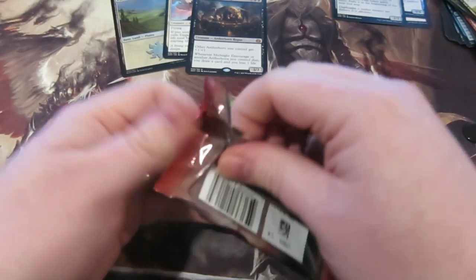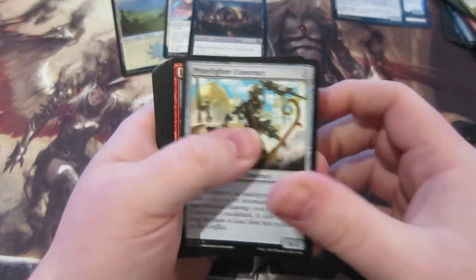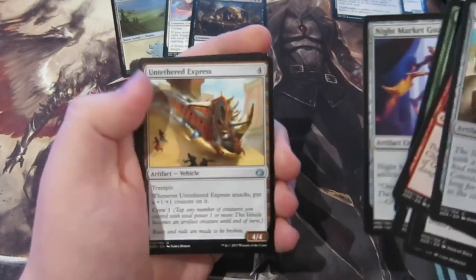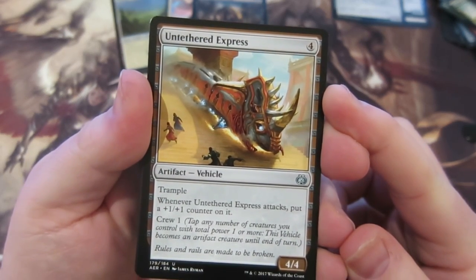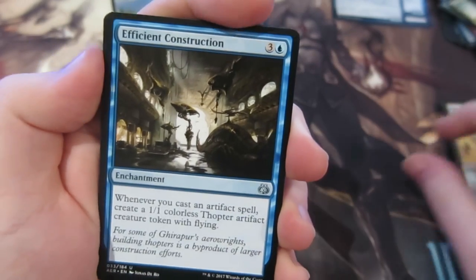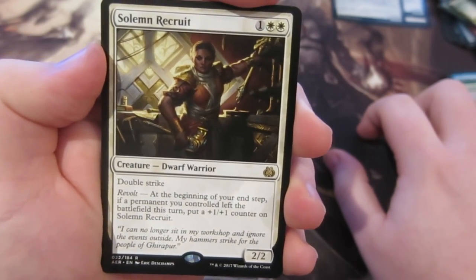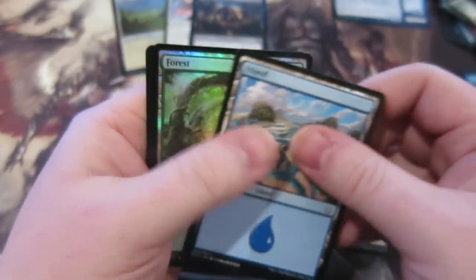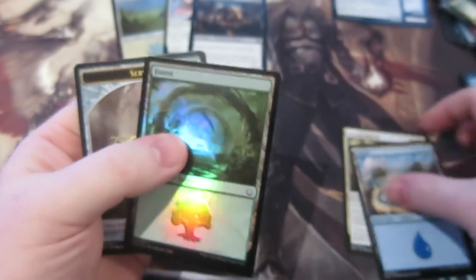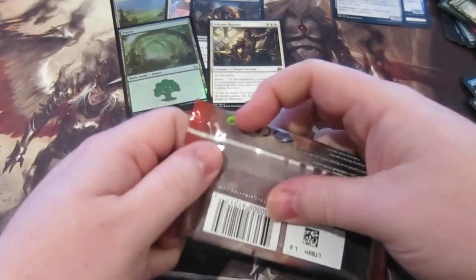Four packs to go — are we going to pull any money? First card is Prizefighter Construct. First uncommon is Untethered Express — four mana, four-four, when it attacks put a +1/+1 counter on it. Then Efficient Construction, Life-Craft Awakening, and our rare is Solemn Recruit — a two-two dwarf warrior with revolt: at the beginning of your end step, if a permanent you controlled left the battlefield this turn, put a +1/+1 counter on it. This time we get a shiny Forest — hitting shinies but not the ones we want.